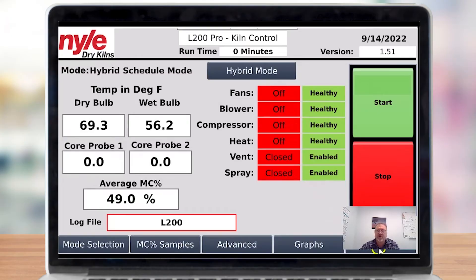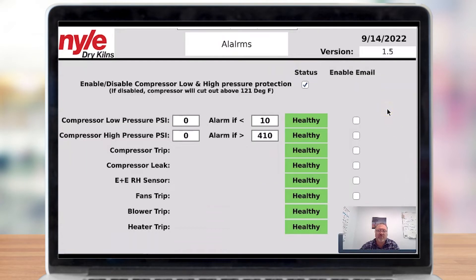The last thing we're going to look at is the alarm screen. Tap on the alarm screen button and it takes you to the alarm screen. Now let's start at the top — here we have an enable/disable compressor low pressure protection.